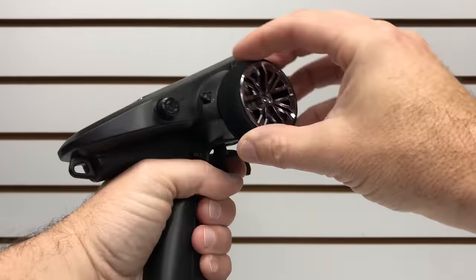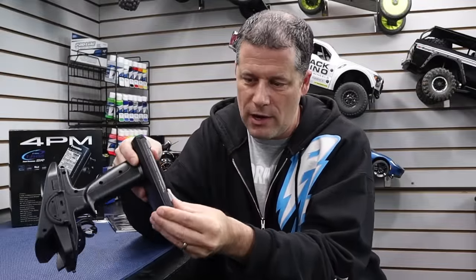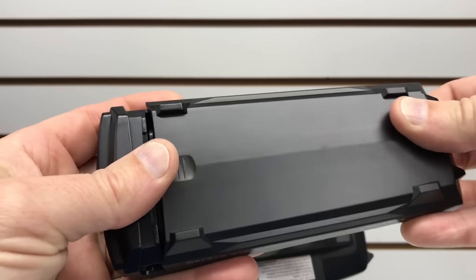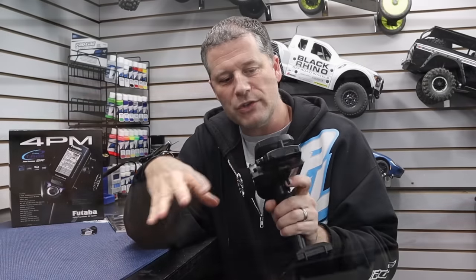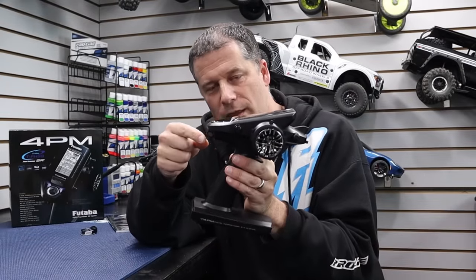The overall finish and feel is really nice. Batteries load from the bottom, and you can use different types of rechargeable battery packs. It did come with a three-cell holder already set in there — I've got my Max Amps batteries in there to power it up. On the outside we've also got this little shark fin antenna.